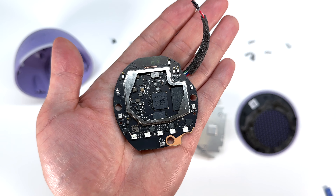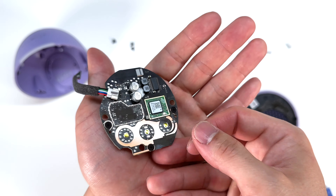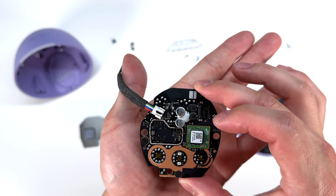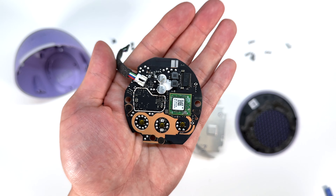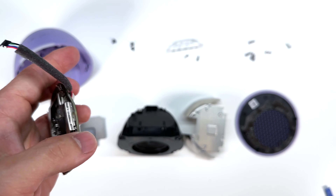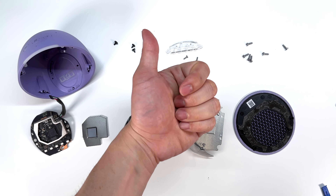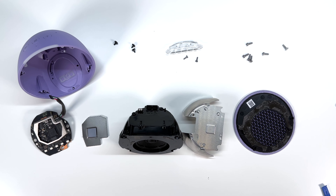And that completes the disassembly for the Amazon Echo Pop. Pretty straightforward, very easy to take apart, and very easy to repair. If you guys have any questions, go ahead and leave those down below. Let me know what you think of this Amazon Echo Pop. If you found the video helpful, please leave a big thumbs up and subscribe to my channel for more teardowns. I'll see you in the next one — thanks for watching.